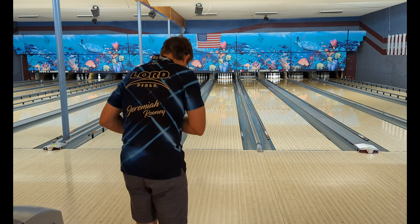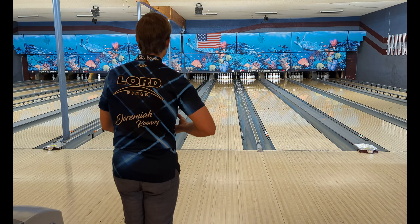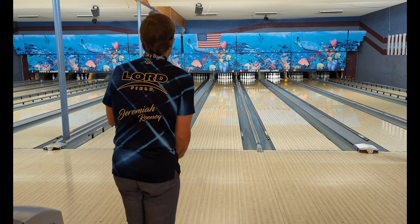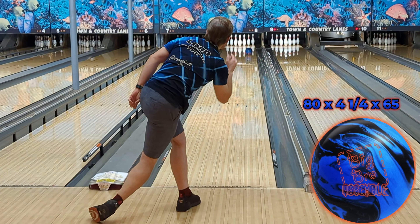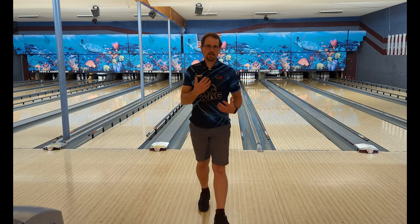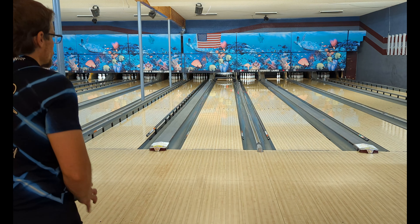As always in these reviews we're going to start with more of an outside shot. For me that's standing at 25, looking 8 to 10 at the break point, 14 to 15 at the arrows, and I'm going to flatten my release a bit here. With that slightly shinier surface the ball is getting through the front and middle part of the lane pretty cleanly — it's retaining quite a bit of energy for the back part of the lane.